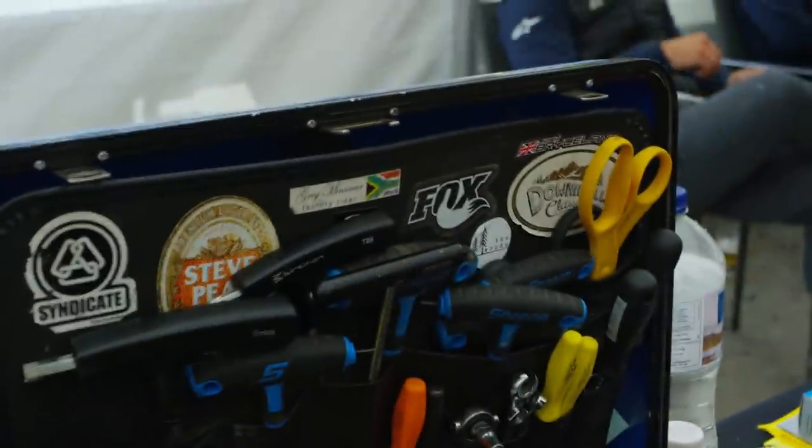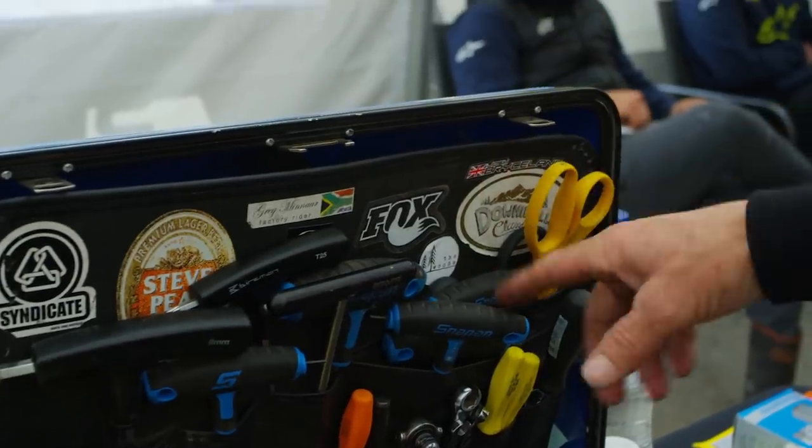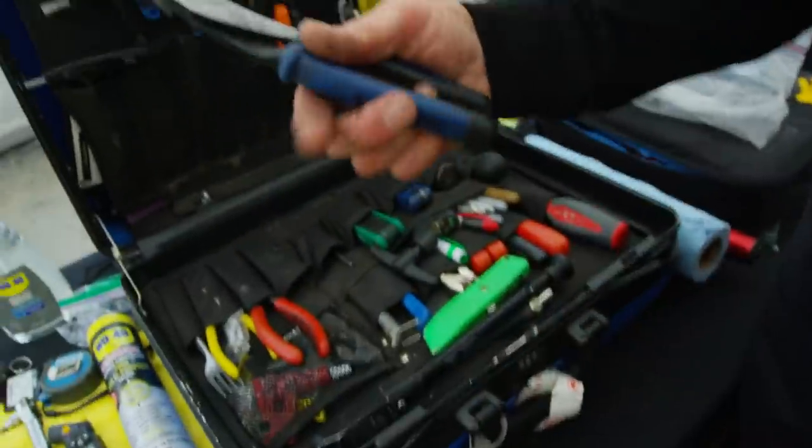I've had this box since working with Josh Brysland, Rat Boy, Steve Peat — when I was wrenching for him a little bit — and Greg Minaar when I worked for Greg Minaar. So yeah, it's been with me for a while. I have some really nice pliers.